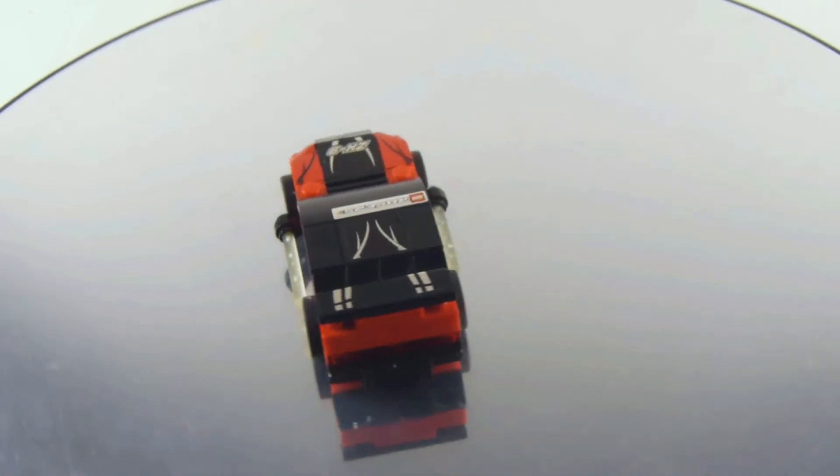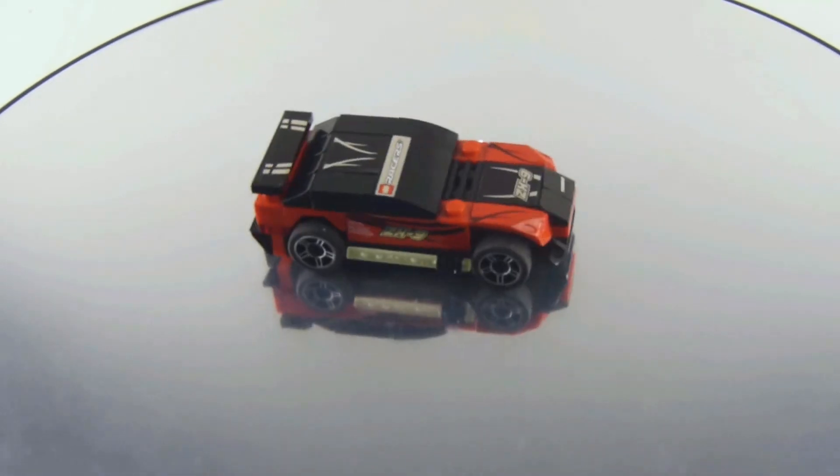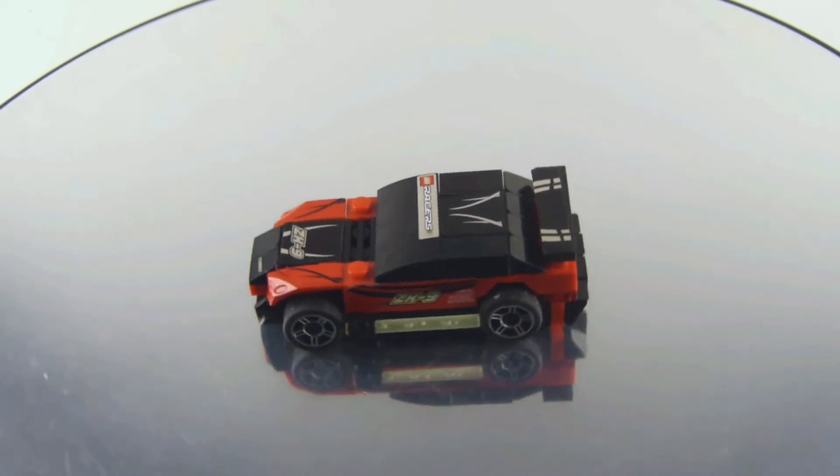But this set number 8150, the ZX-Turbo, it's definitely a nice nostalgic set, for sure.